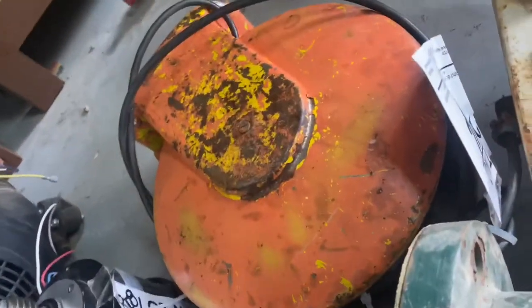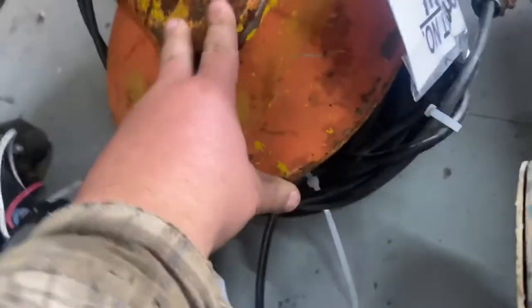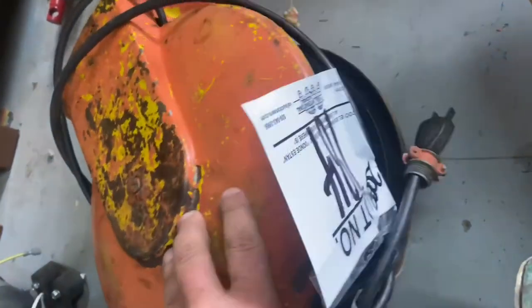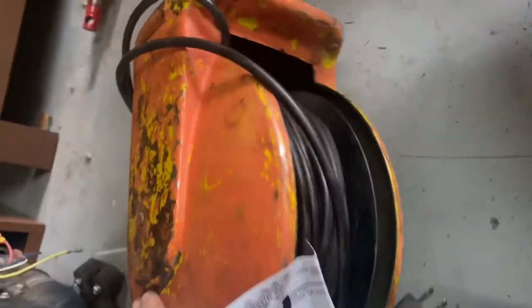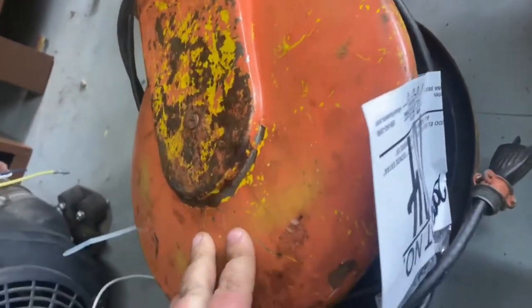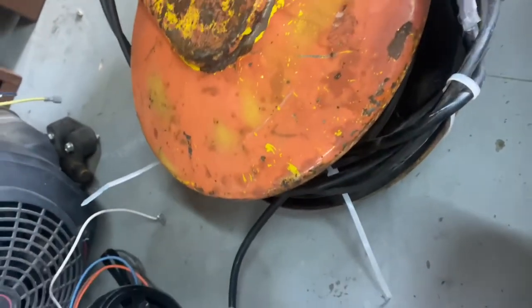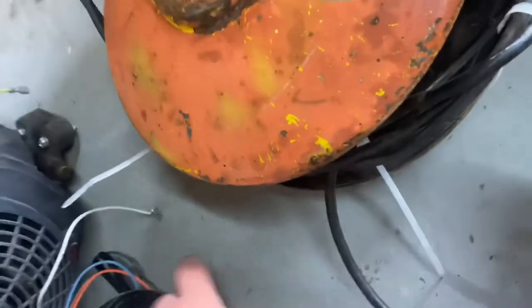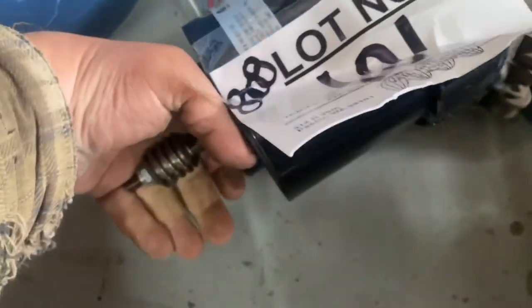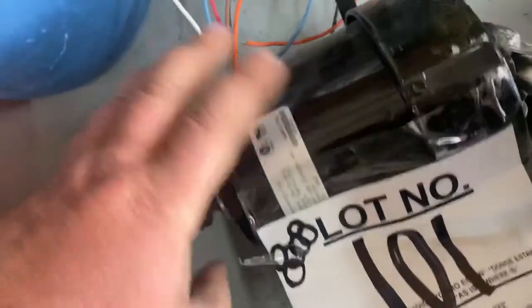I got this metal housing wire reel — I paid $20 for it, which was a little high. It needs a new cord but the spring does work. I've been looking for one of these to mount to the ceiling and stop tripping over my extension cord. For five bucks I got this little motor that has a worm gear on the end of it.